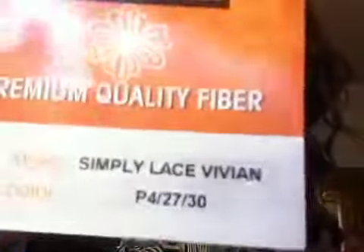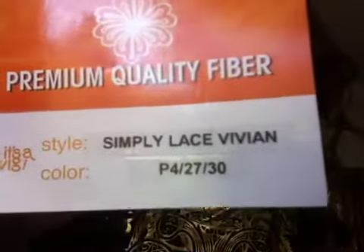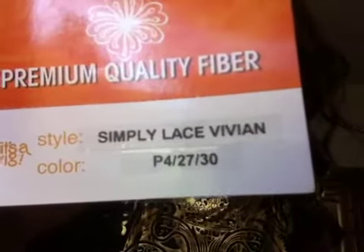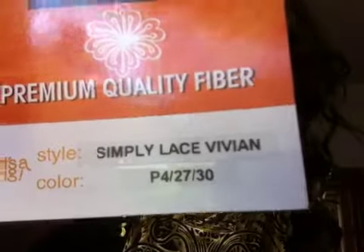Hello beautiful, Natasha here with another wig review. This wig is by the brand It's a Wig. It is a lace front wig, the style is called Vivian, and the color is P4 2730.